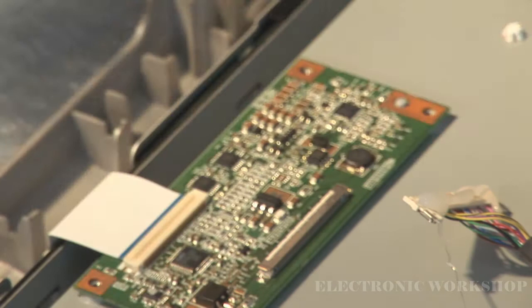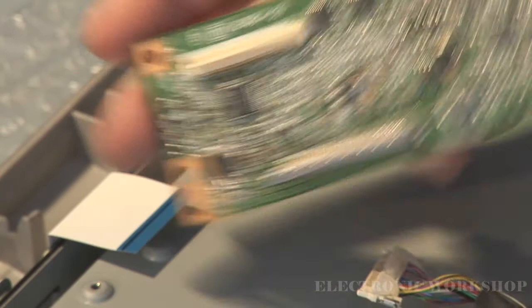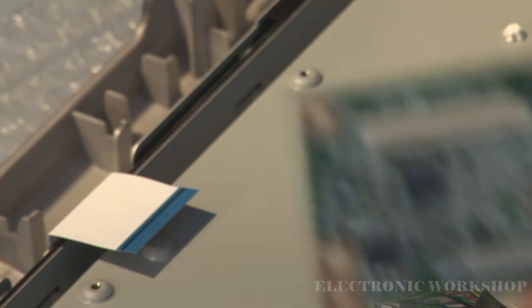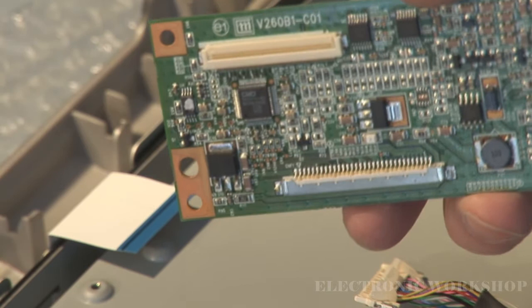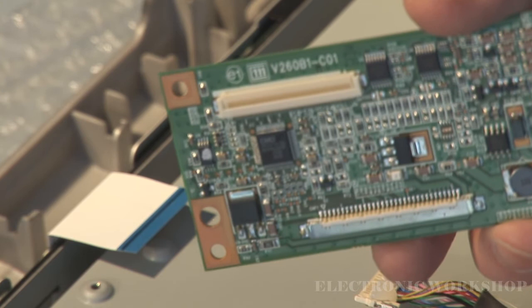Lift the tabs up carefully without breaking them — and here's your control logic board. The markers on the board read V260B1-C01. I'm going to have a look and see if I've got one of them, and I'm also going to check this board for poorly soldered joints, because this is what the problem looks like — it's happening very intermittently.